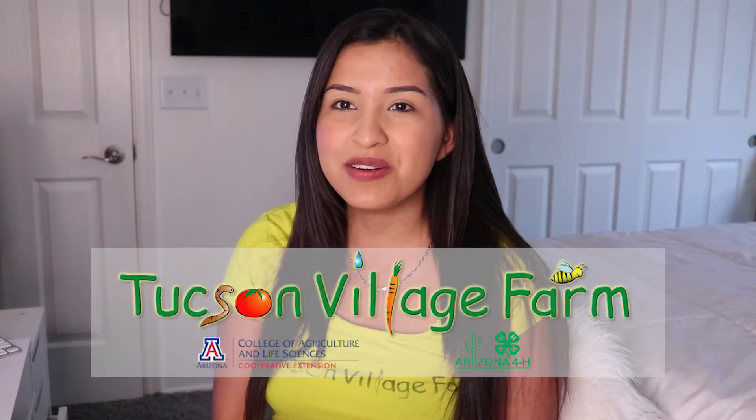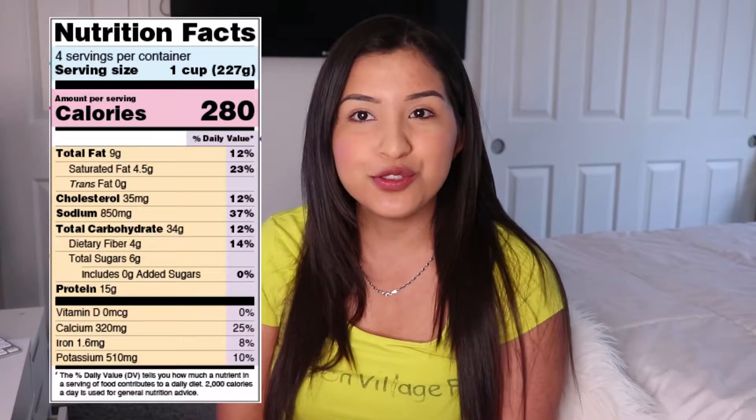Hi everyone, welcome to Healthy Habits with Tucson Village Farm. My name is Celine. Thank you so much for joining us today. In this video we are going to learn how to read a nutrition facts label. The nutrition facts label provides detailed information about the nutrients in each food item. We are going to break down each section to learn how we can use those things to make healthier choices.